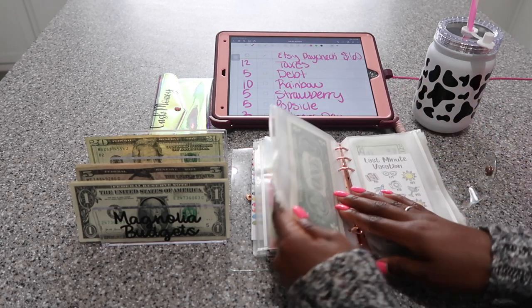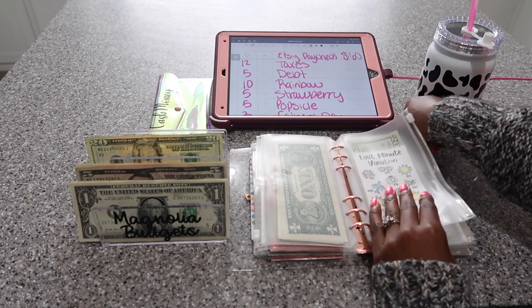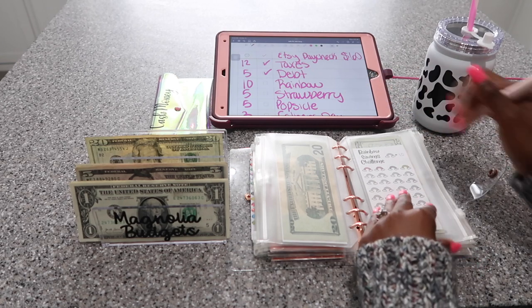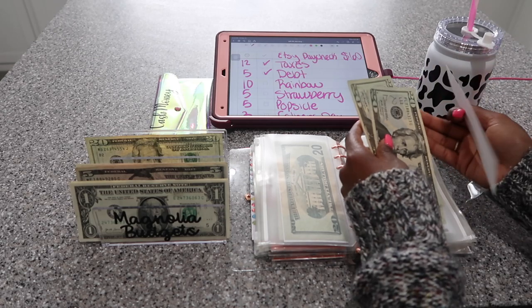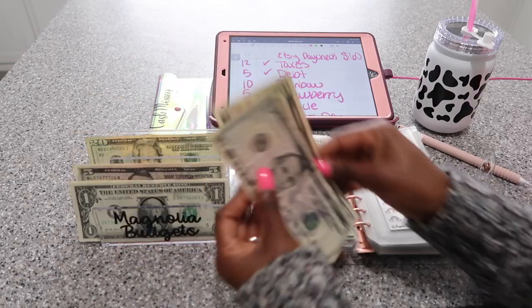I'm sorry if I sound a little sick. The weather changes, it goes up and down, and so my sinuses are just messing with me — I sound funny today. My rainbow savings challenge is going to get $10, so two fives.